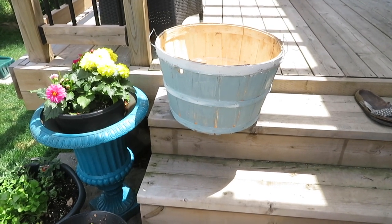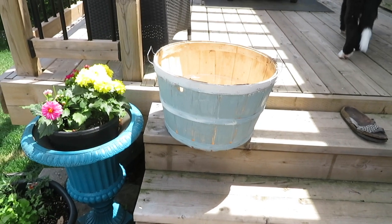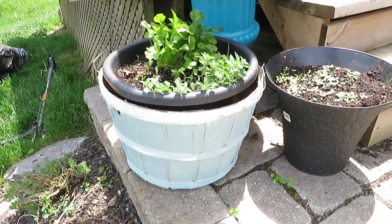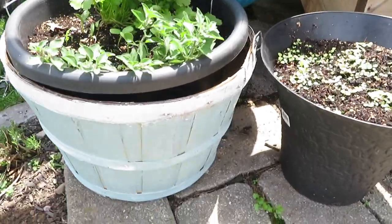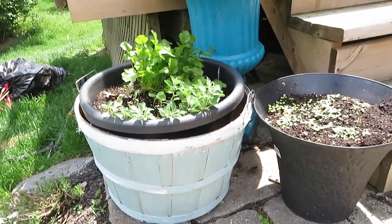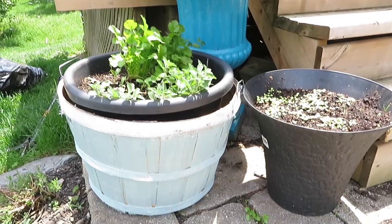Here it is — I'm just going to see which plant I'm going to put in it and then show you what it looks like. I just added some herbs inside of it and I think it looks so cute and goes well with the bright blue that I have here.